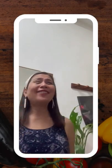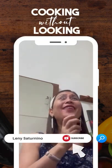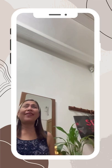Hola amigas! I'm Lenny, your chef at your service here at Lenny's Cooking Without Looking, but with feelings. Hello guys, I'm here again and I miss all of you here in my kitchen.